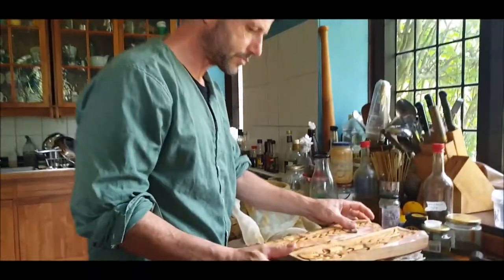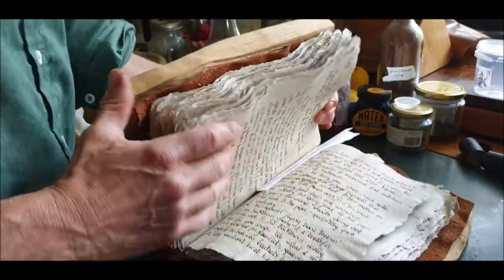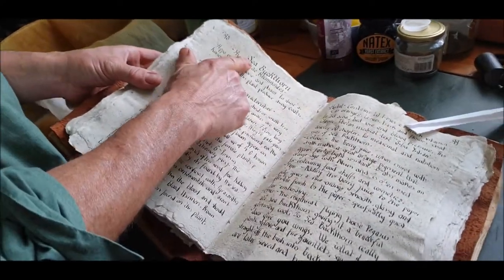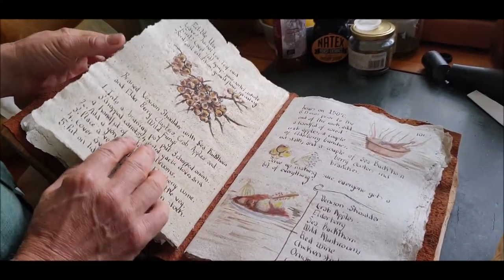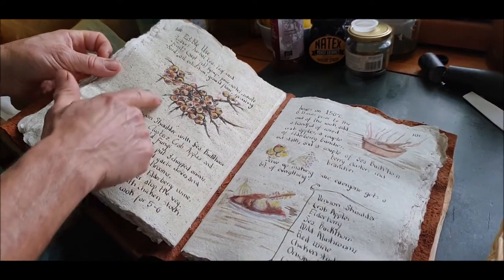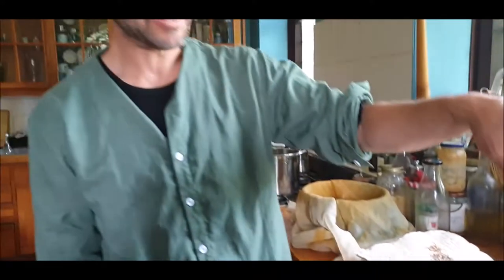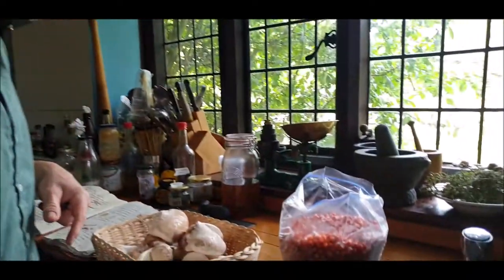Mushroom marmalade - where do you get such a recipe? It's a very special recipe and it comes from this book, which is special because it's made out of - well, it features - this mushroom. One of the key ingredients we need is sea buckthorn. That's essential for making the orange peel substitute, which the mushrooms are going to become.